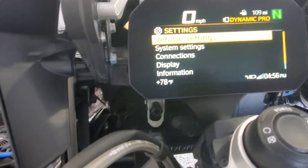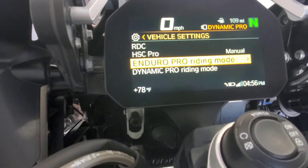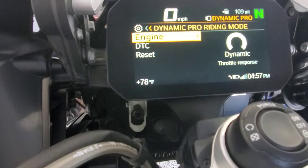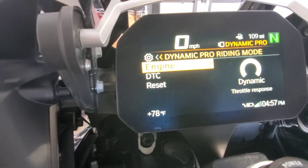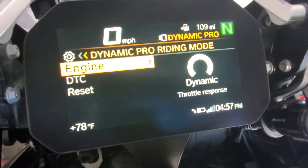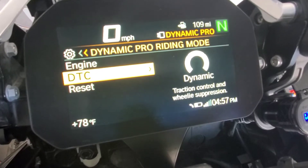It's under Vehicle Settings — I was thinking it would be under System Settings but it's Vehicle Settings. Go into Vehicle Settings and you can see Dynamic Pro mode and Enduro Pro mode listed here. Select Dynamic Pro and go inside — you have different setting levels you can adjust: your engine throttle response, DTC, and wheelie suspension. Right now in Dynamic Pro you have a pretty aggressive throttle response, which you can lower down. Same with traction control and wheelie suspension under DTC.